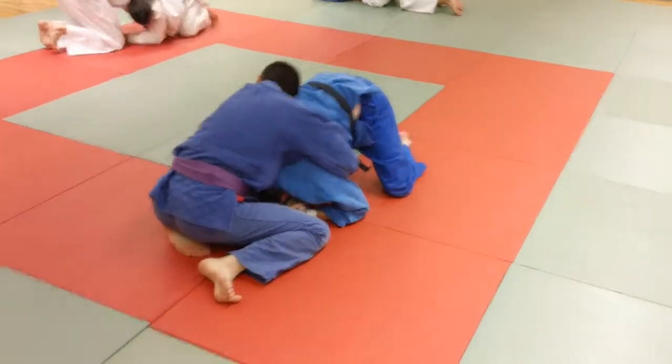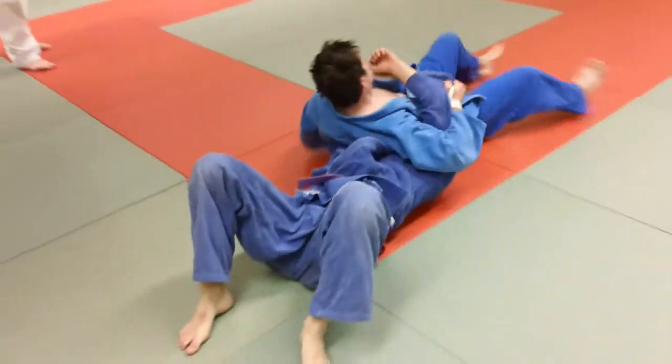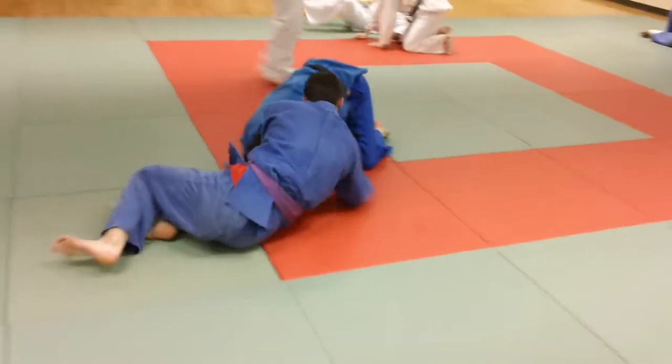We'll watch Derek do it here. He traps the arms, sits through — when he comes through, he sits through and comes right into a nice ride or pinning position.